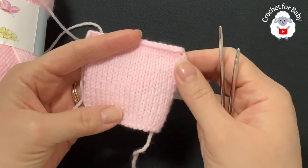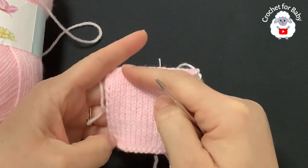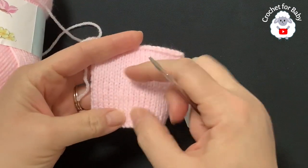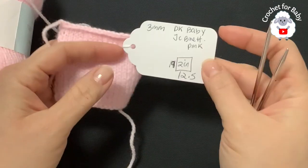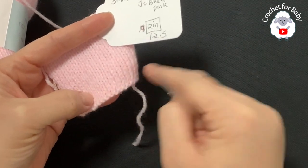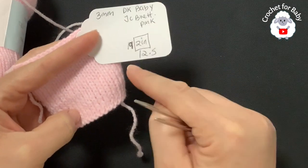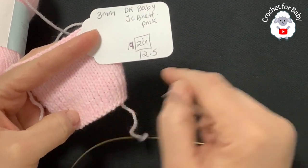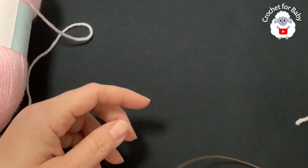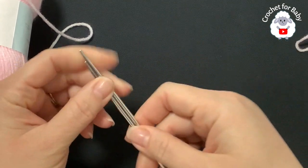For my gauge sample, I cast on 20 stitches and knit for about 22 rows. In about 2 inches I have 19 rows and 12.5 stitches across. So my gauge in 2 inches is 19 rows and 12.5 stitches across. Based on this gauge with 3 millimeter knitting needles, I need to cast on a total of 92 stitches.